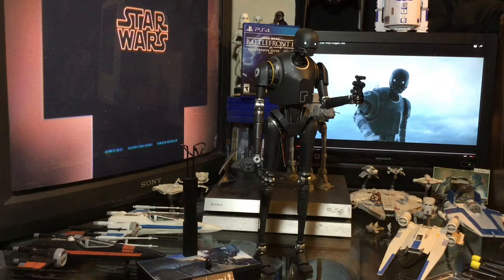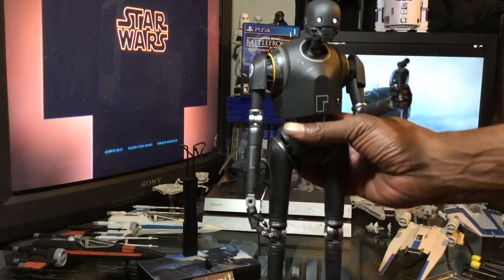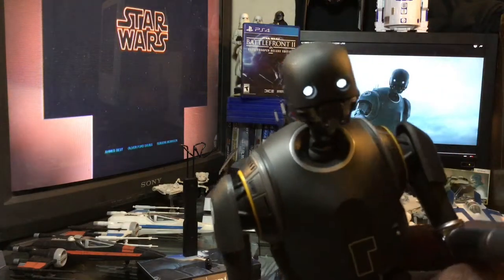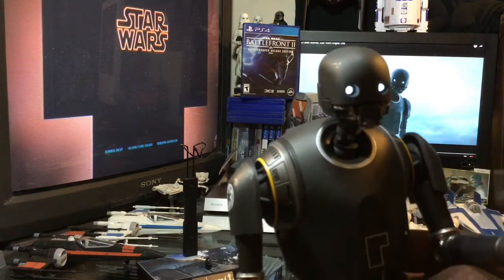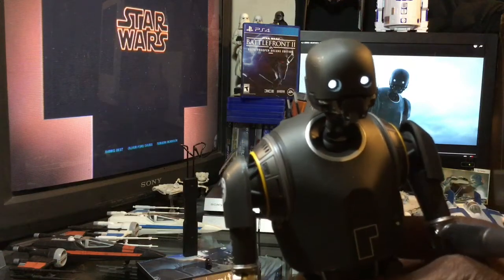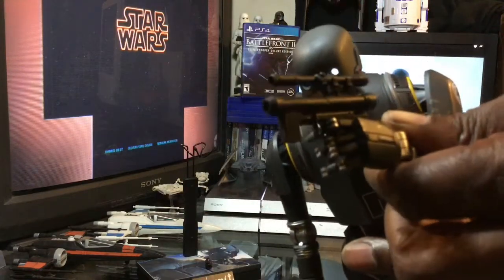We got K2SO out of the box looking absolutely awesome. I do have his eyes lit up. We will get a very good close look at K2SO. I want to get you a close-up look at the eyes and how they are lit up. You insert the batteries on the inside, and I will show you the instructions that demonstrate how to get that done.